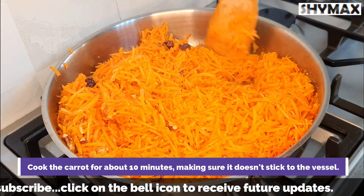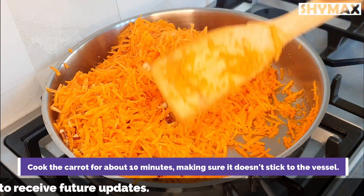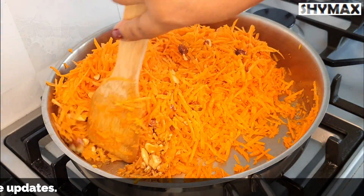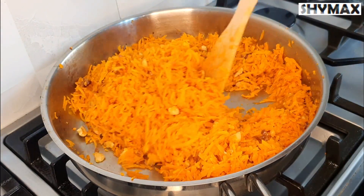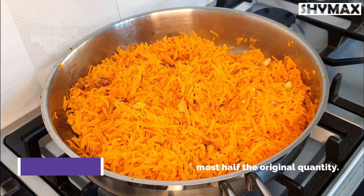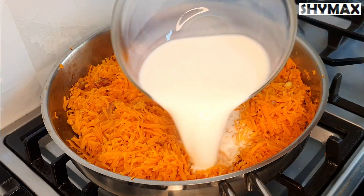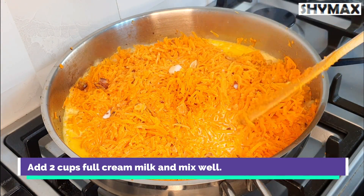Cook the carrot for about 10 minutes, mixing from time to time to ensure that it doesn't stick to the vessel. After about 10 to 12 minutes you will notice the carrot has reduced by almost half. Now add 2 cups of full cream milk and mix well.